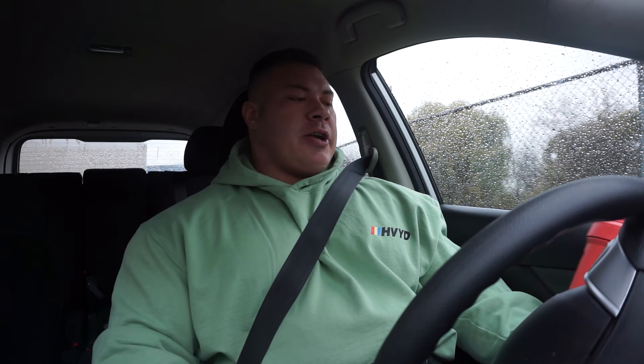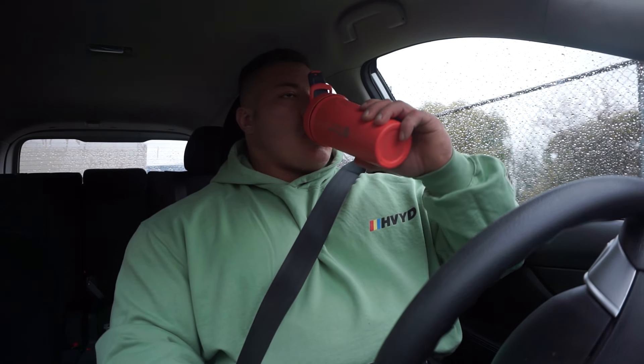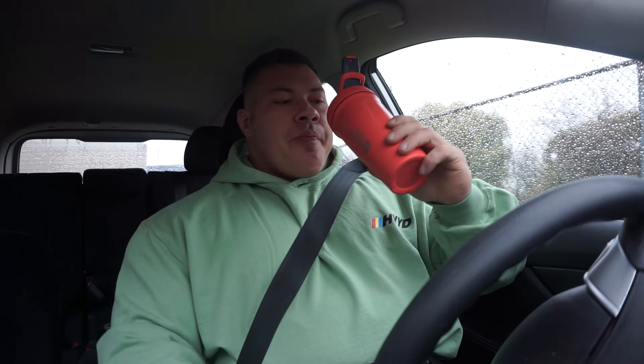It's a long ramble guys. I'm probably not going to go on much longer because otherwise it's going to be a 20-minute video of me sitting in my car. We're at the gym now. Crush the pre-workout — let's get after it boys.